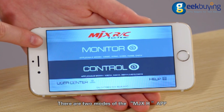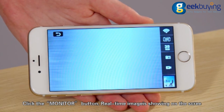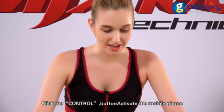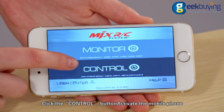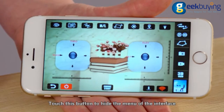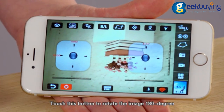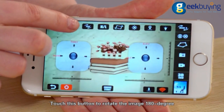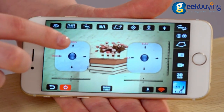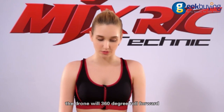There are two modes of the MDX8 app. Click the monitor button to view real-time images on the screen. Click the control button to activate the mobile phone app real-time remote control interface. Touch the hide button to hide the menu of the interface. For 180-degree roll, touch the button to rotate the image 180 degrees. For 360-degree roll, once the drone is flying in the sky, touch this button and the drone will perform a 360-degree roll forward.